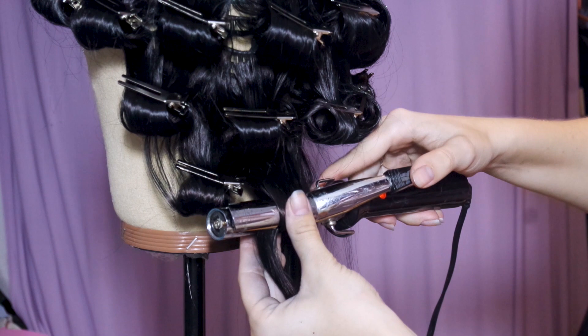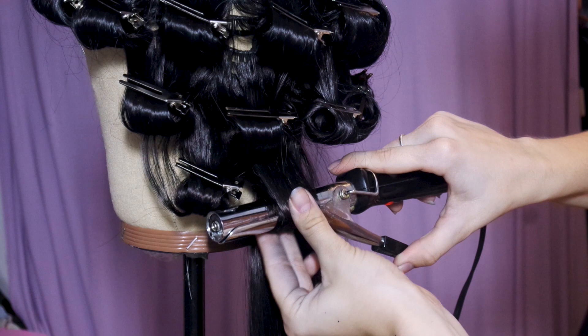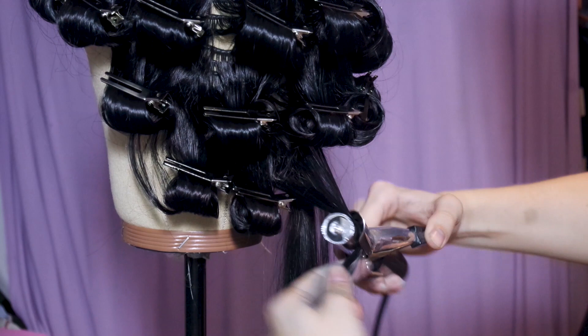Start halfway up the shaft of the hair, flipping the ends over the barrel. Once that area is heated, loosen the clamp slightly and pull down on the barrel, pulling more loose ends into the clamp. Keep repeating this until the entire shaft of the hair is wrapped around the barrel and hot to the touch. Then carefully pull the curl off the barrel intact and clip it to let it cool.